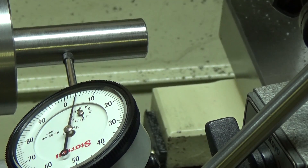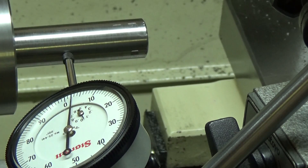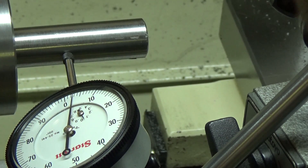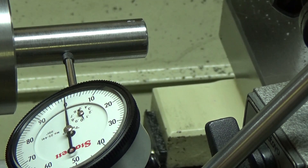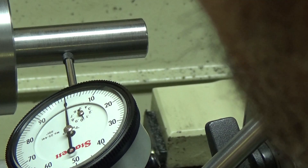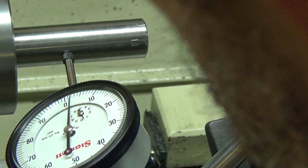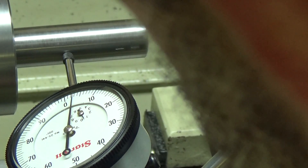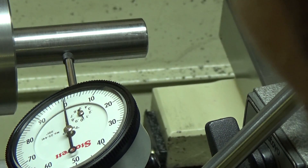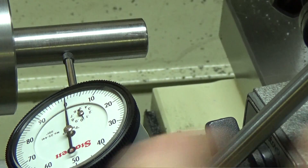At this point I usually zero it off again and start the process over to see where we're at. Looks like I'm two and a half thousandths out, so I'm going to go two and a half thousandths and bring it back to just about one thousandths, then zero it off.